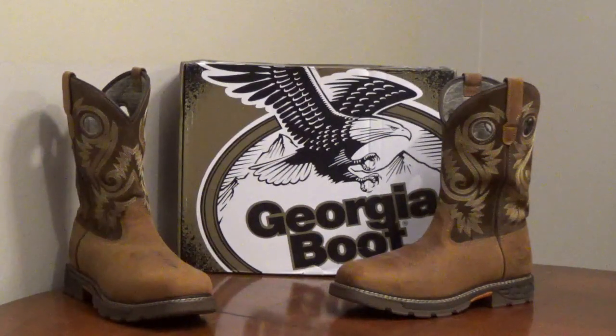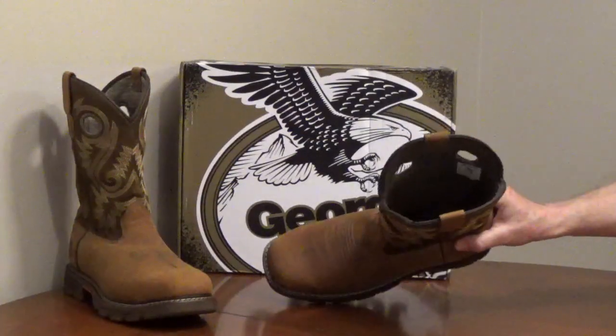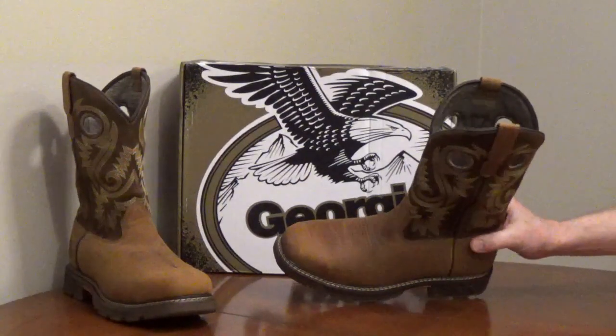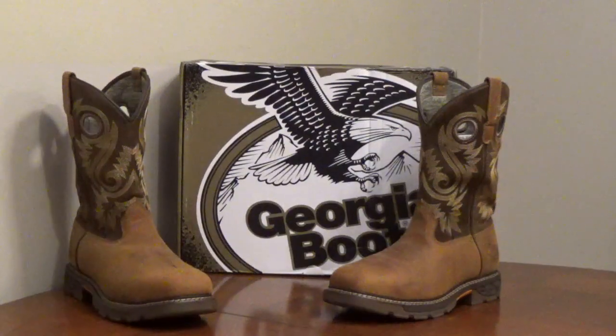The upper part of the boot is full-grain leather for durability, breathability, and comfort, and it has a mesh lining. The safety toe is a lightweight aluminum alloy. It meets the ASTM standards for protective toe and electrical hazards.